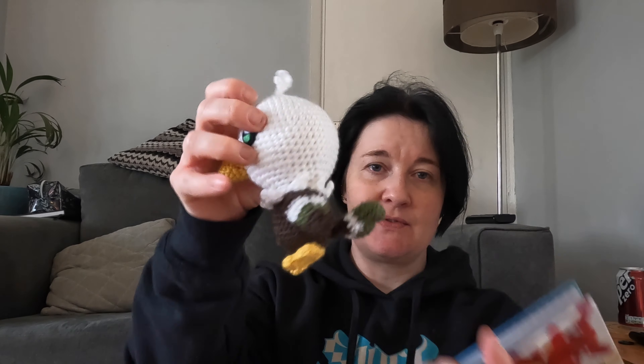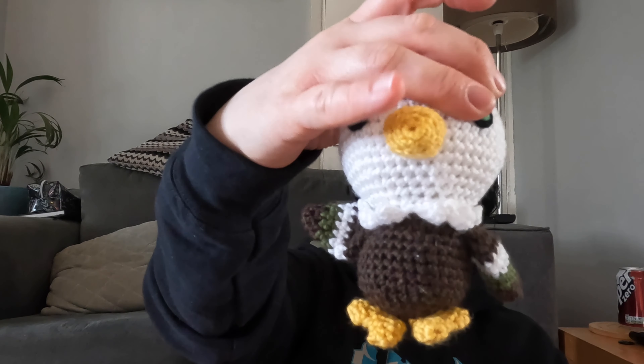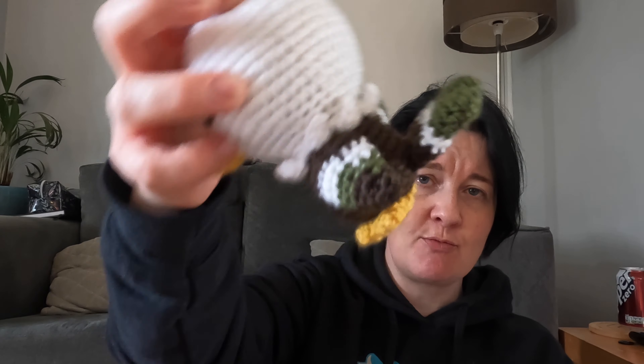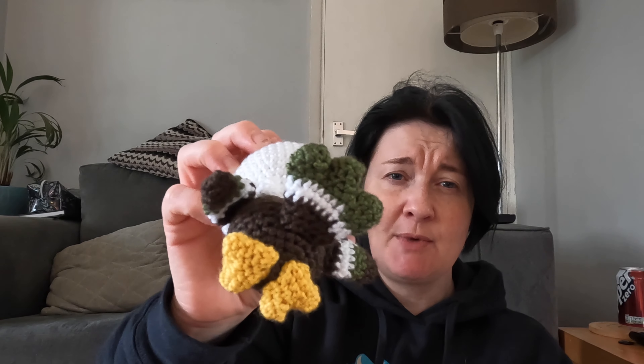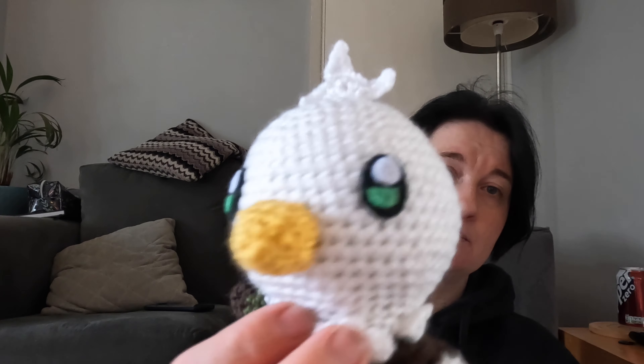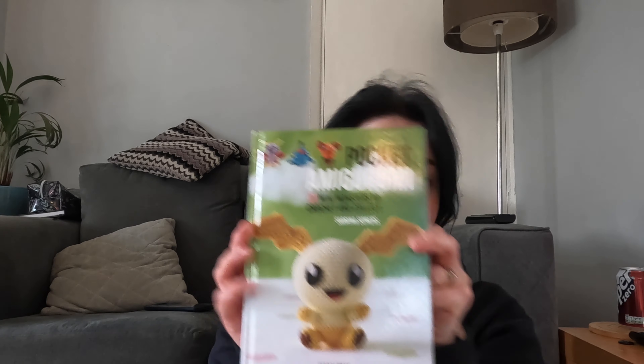And here is my version - slightly different colours. This is all Deramor's yarn, I believe. I got it in a blanket kit. So it's like a chocolate brown, sage maybe, olive, just a yellow and a white, and then felt for the eyes. I finished it April the 1st - well, I did the eyes on the 2nd but the rest of him on April the 1st. Slightly peaked too soon, but anyway. So that's from this book.